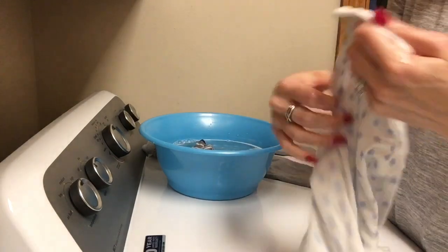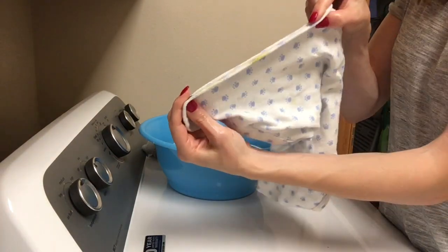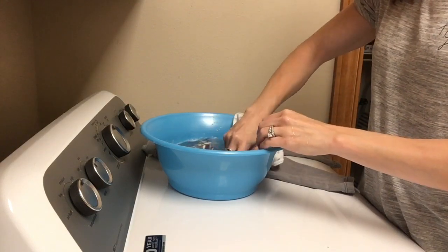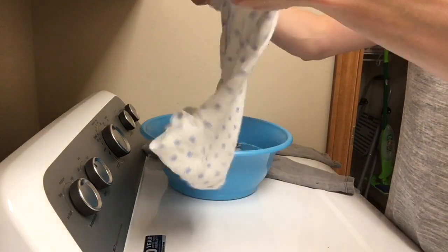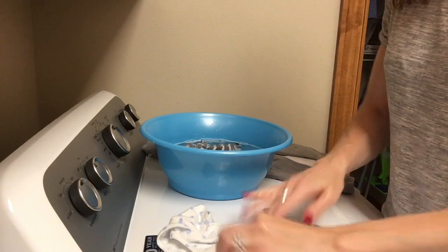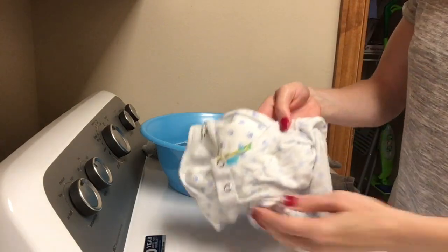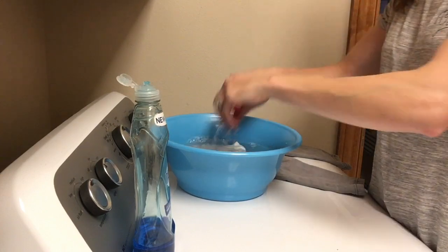Now moving on to the poop stain there on my son's onesie — nice and yellow there for you. So I am going to go ahead and do the same process. I'm going to dip the stained part there in the baking soda water, and then I'm going to pour some Dawn dish soap directly on the stain and scrub it in again. And when you're done scrubbing, go ahead and put it right there in the solution as well.